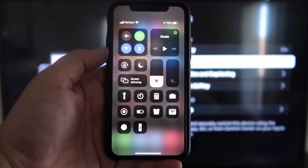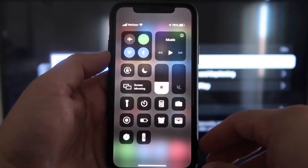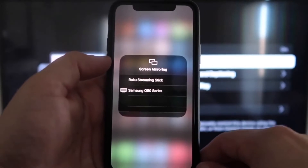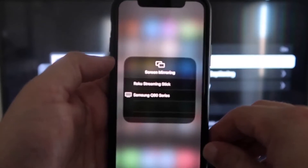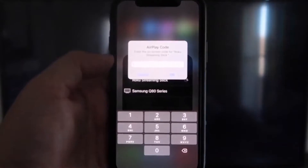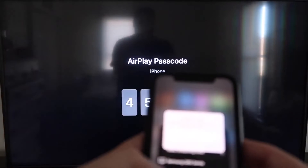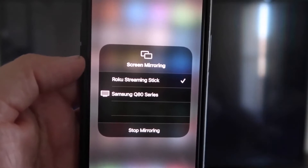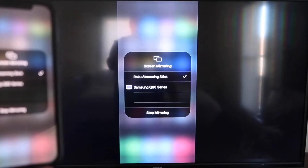Once you're on your iPhone, swipe down from the top right corner to bring up your menu icons. Right in the middle, you'll see Screen Mirroring — tap on that. You'll see the available devices; at the very top it says Roku Streaming Stick. Tap on that and it'll ask for a four-digit code displayed on your screen. Type that code into your iPhone. Once entered, you'll see a checkmark next to Roku Streaming Stick on your iPhone, and your TV will begin mirroring exactly what's on your iPhone.